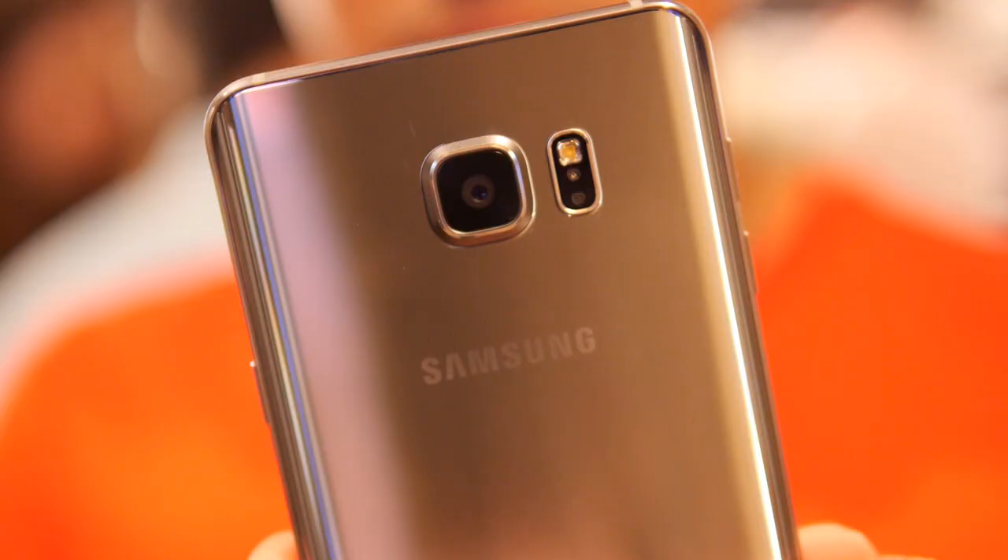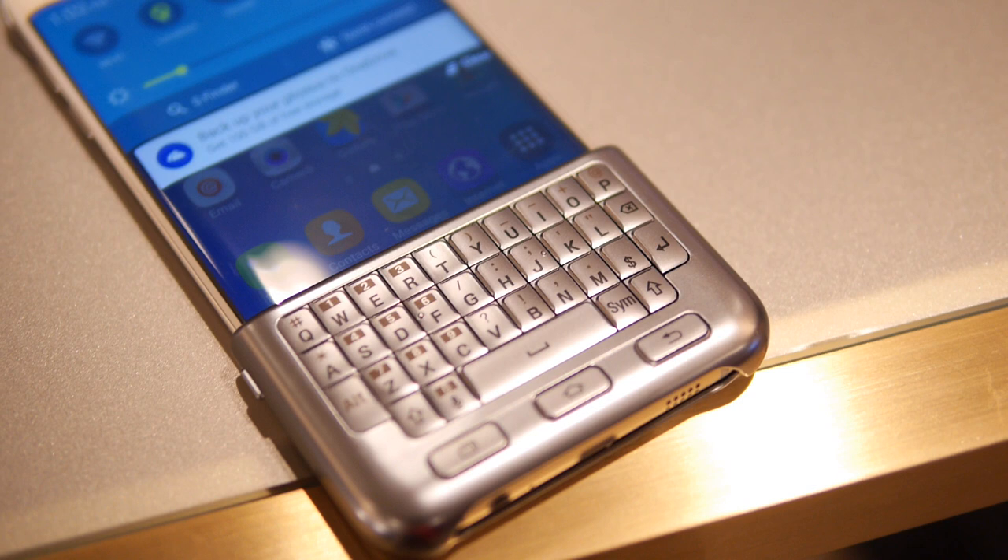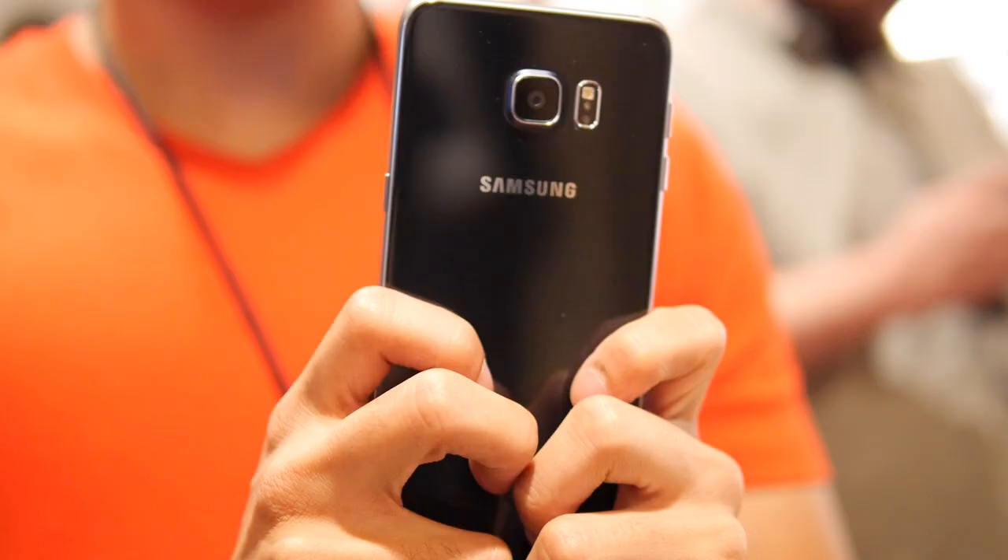Now, this is an interesting accessory. We know that Samsung makes a ton of accessories whenever they announce a new phone — from the various cases, cover cases, and whatnot — but this is the next edition. So if you prefer a physical response when you're typing stuff up with a keyboard, this might be the type of solution you're looking for.